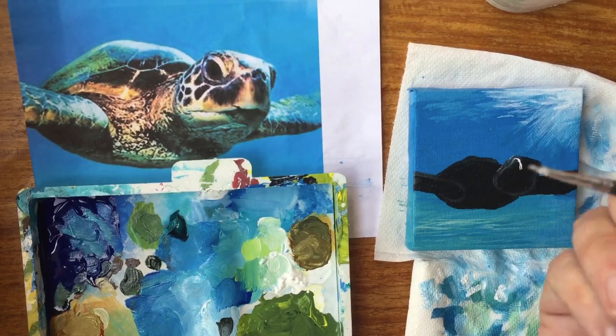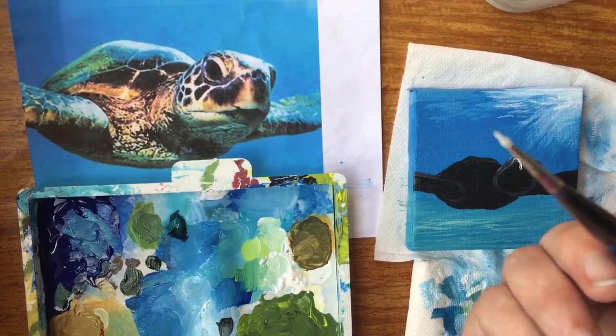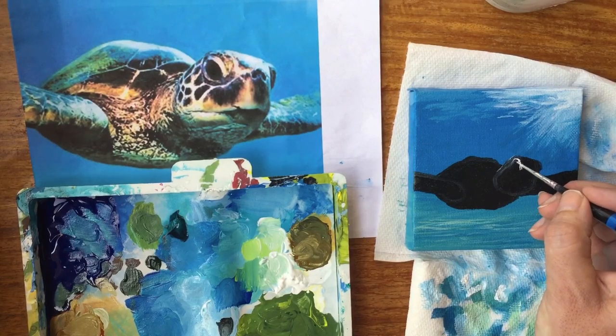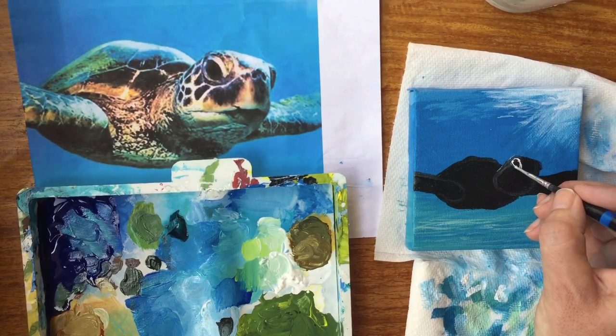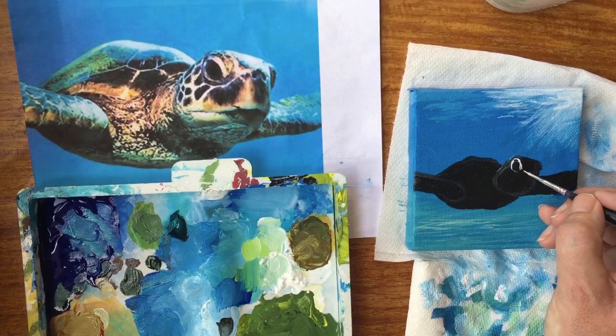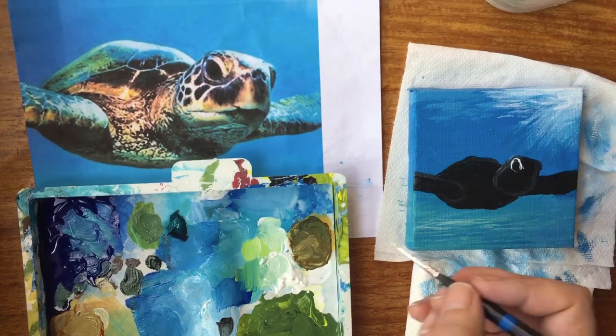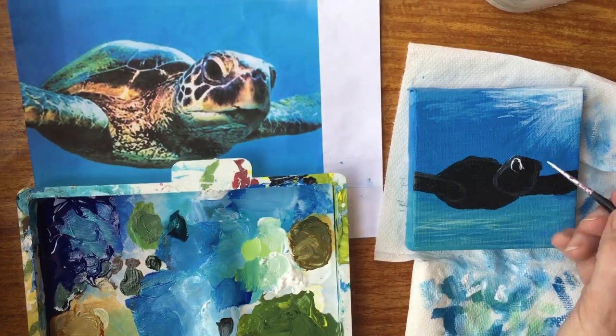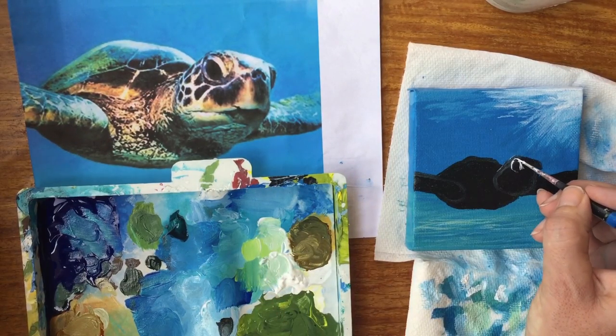This is the paintbrush that barely has just a few strands on it — it almost works like a pen or a pencil. Pay attention to things like the white of the eye doesn't connect right there. I'm purposely not going to connect that.